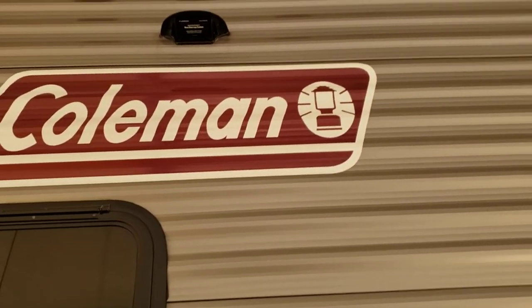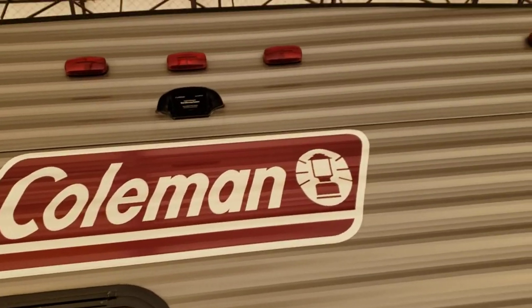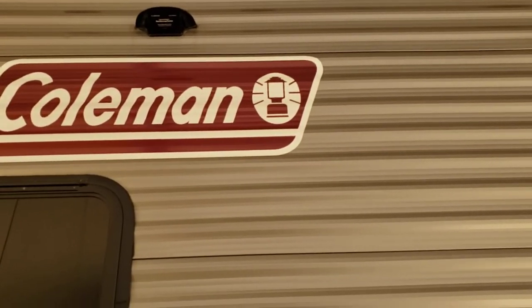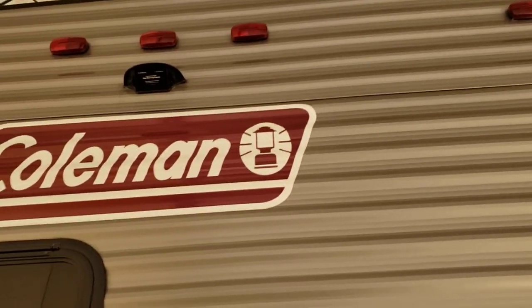It comes with a camera and then the screen goes in your truck. It does run power off of those marker lights, so your running lights on your tow vehicle need to be on for the camera to turn on.